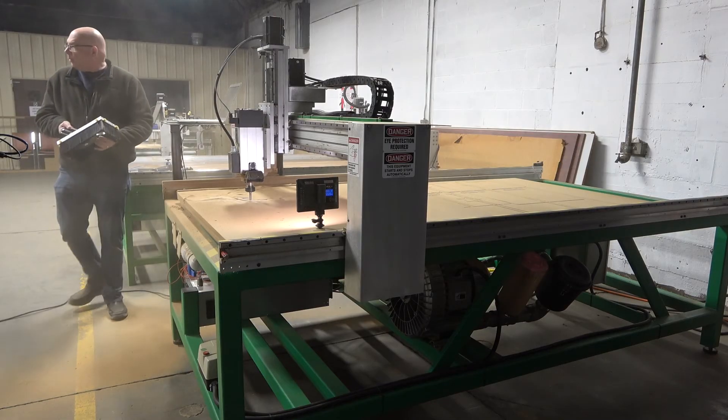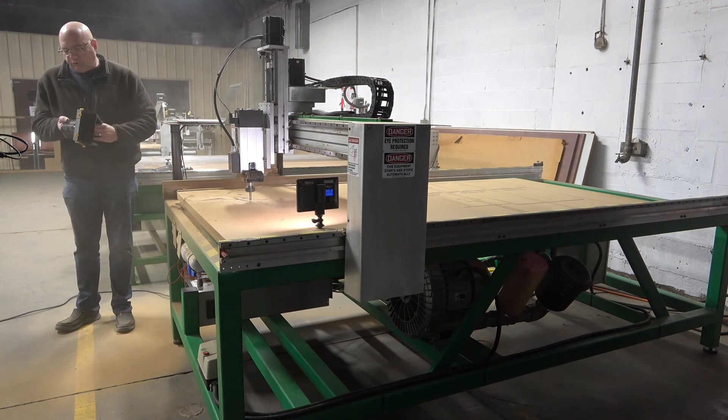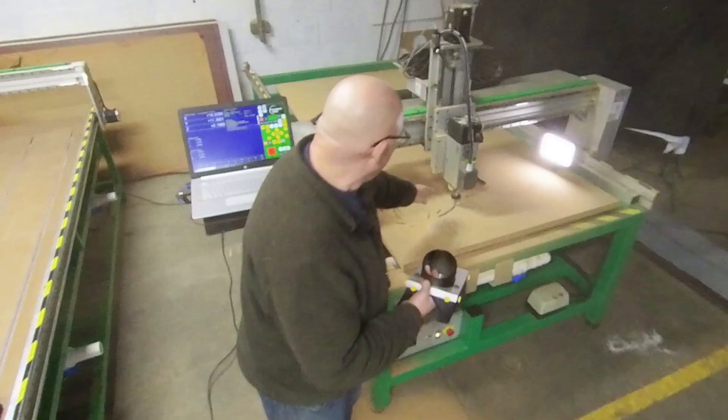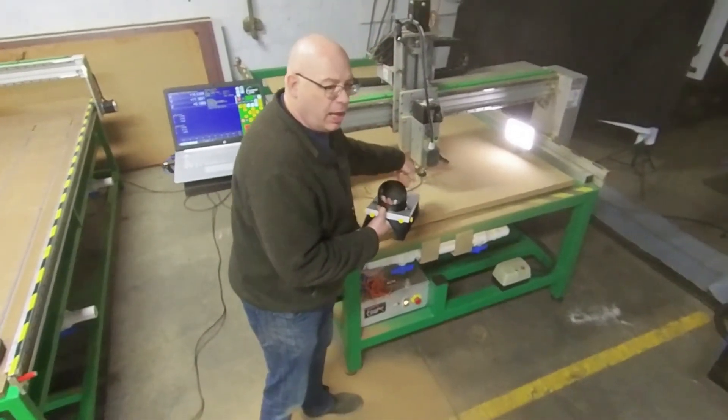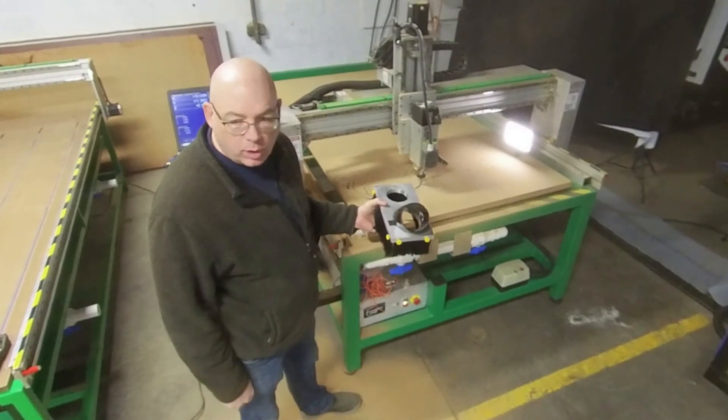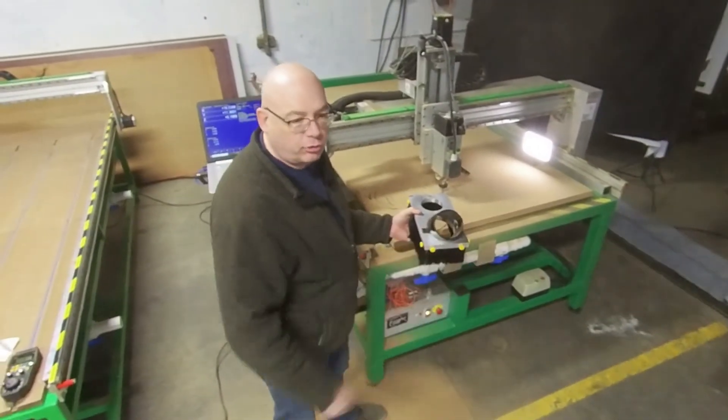So that the cameras could see what's being done, we removed the dust hood. This dust hood just bolts right up to the bottom of the machine, and with that, all of this dust that came off the machine would have been collected, as this would be connected to a 4-inch dust collector.